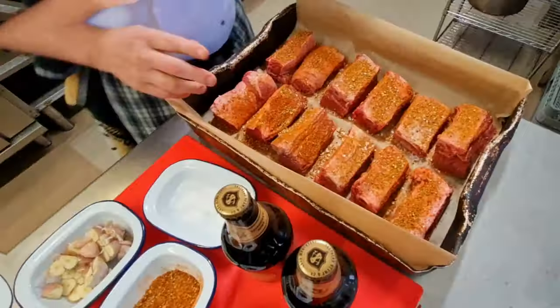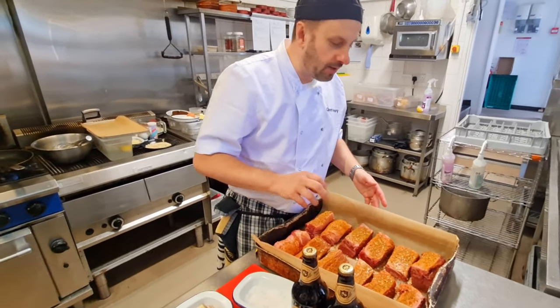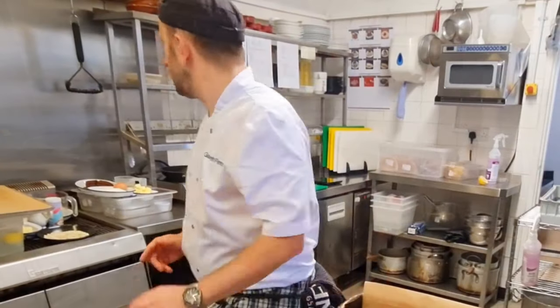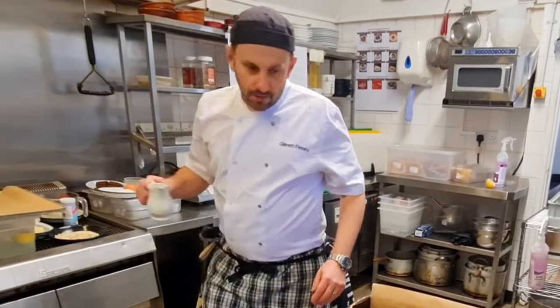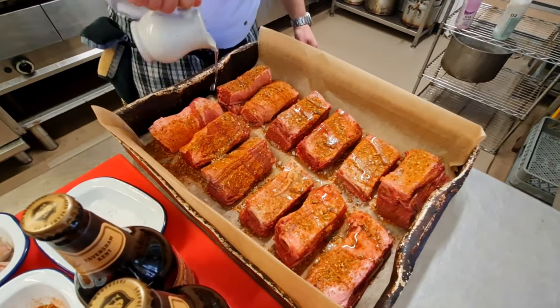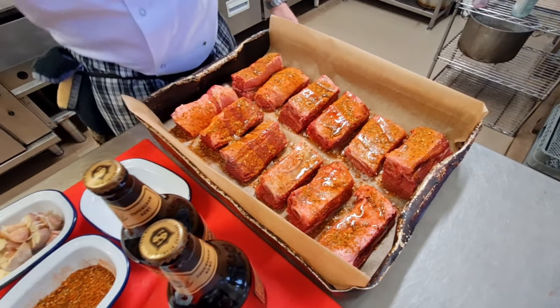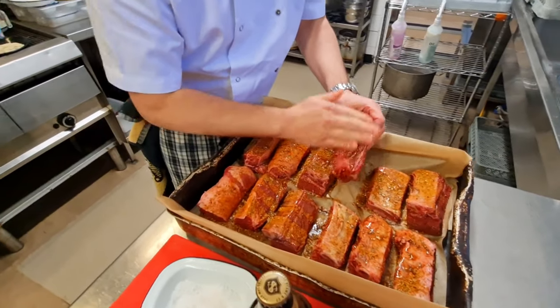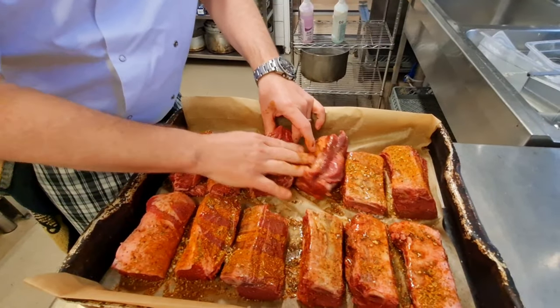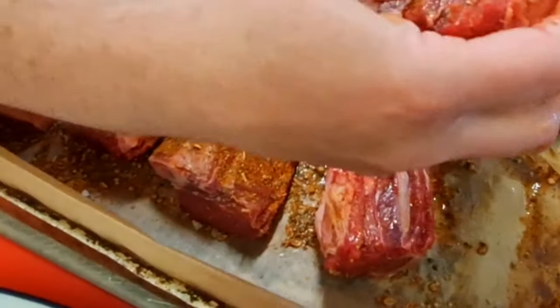This has got coriander seeds, fresh parsley, smoked paprika, cracked black pepper, and a few little secret spices. A little touch of oil over the ribs — this will help us to rub some of this lovely seasoning into the beef. This can be done the day before to try and infuse the meat.